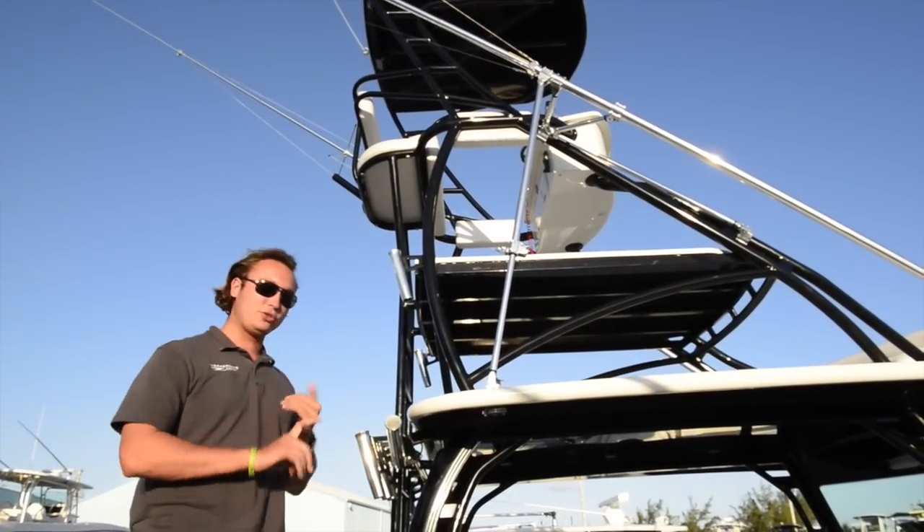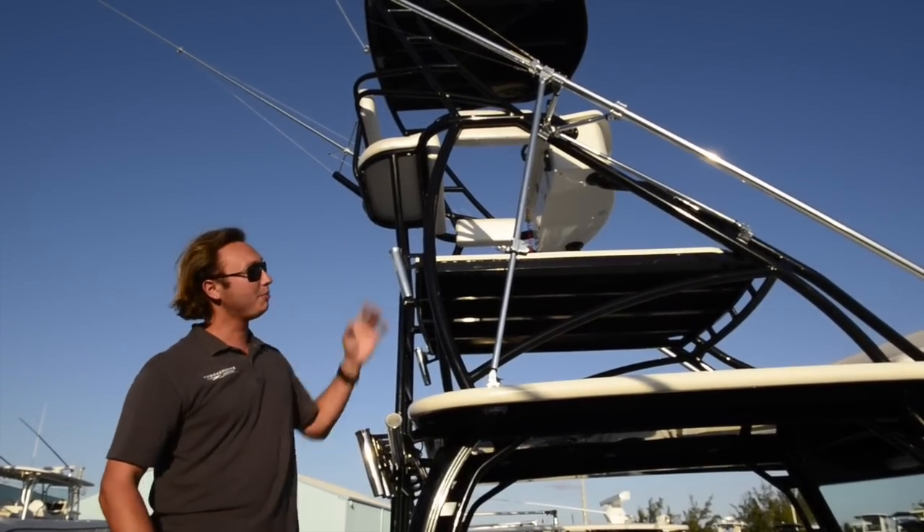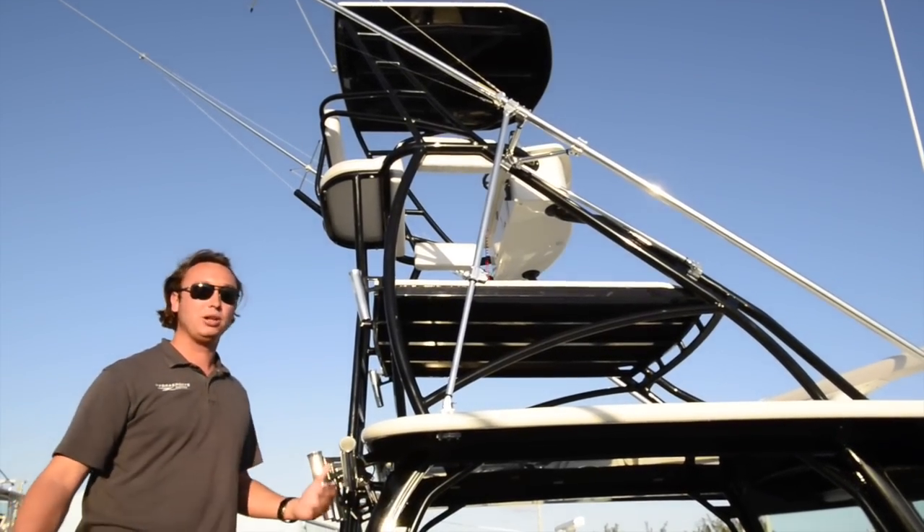Up here in the tower of this boat, you notice that we have controls. We have a full buggy top, nice spreader bar outriggers, and this is a great vantage point when fishing — you can see everything down below.